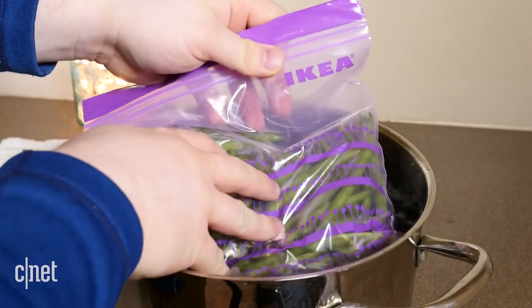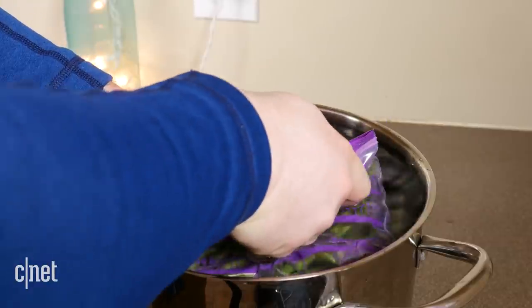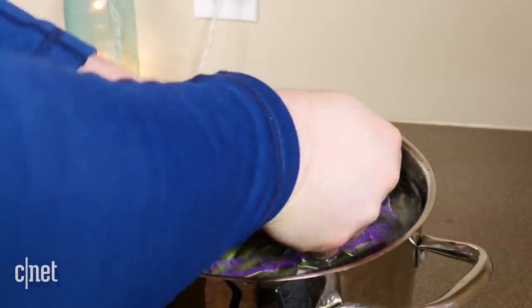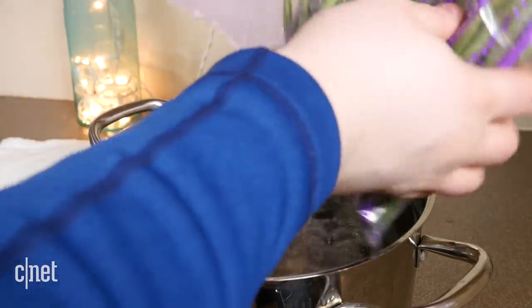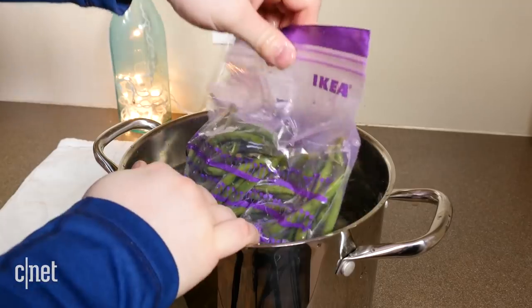This hack uses the natural pressure of a body of water to squeeze out a lot more air than you are normally capable of by hand, without crushing your food. However, some air will remain in the bag, especially if you're freezing a more solid food such as cooked chicken or steak. Giving the bag a shake while underwater can help squeeze out more air.